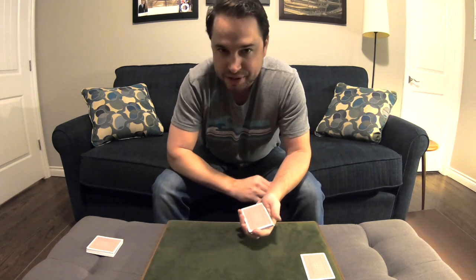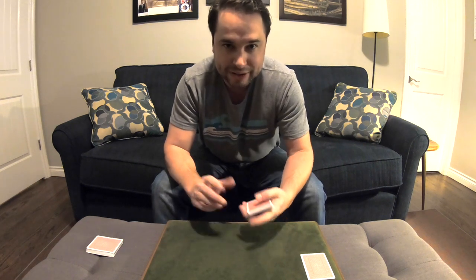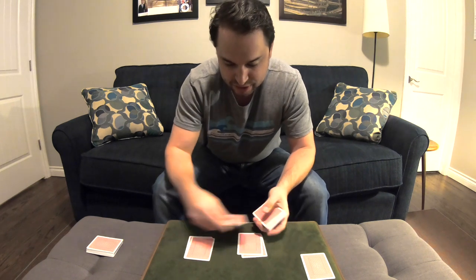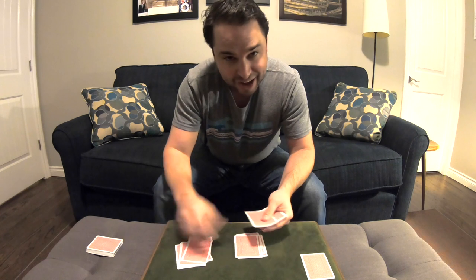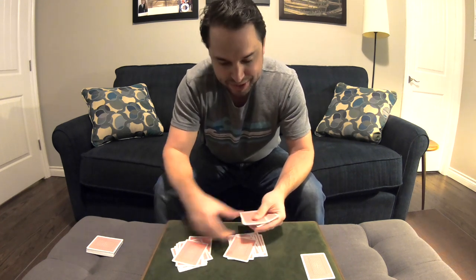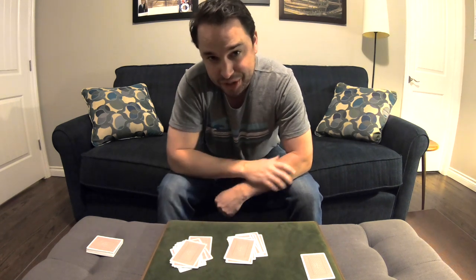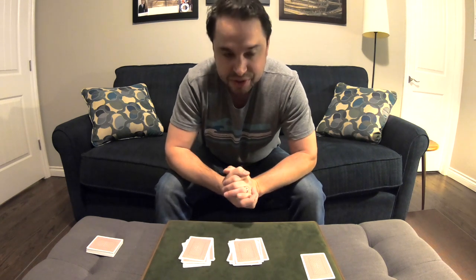You instruct them to pick up the rest of the cards and then tell them to deal two separate piles alternating one by one face down. Everything here is done by the spectator. They get their own choice. They do everything. All you did was choose that prediction card. So now they've stopped — they finished dealing all those cards.